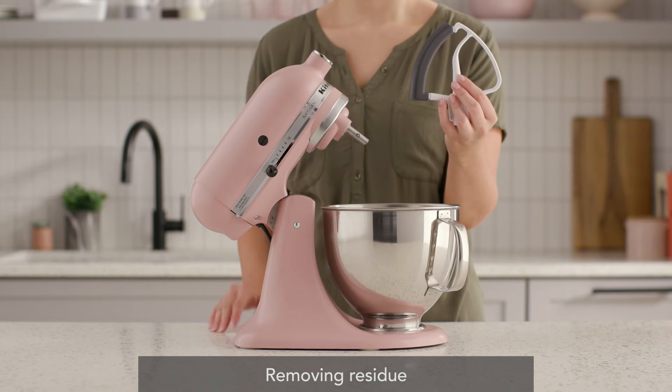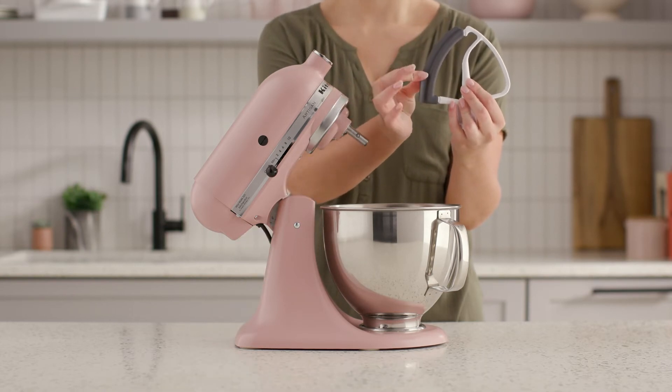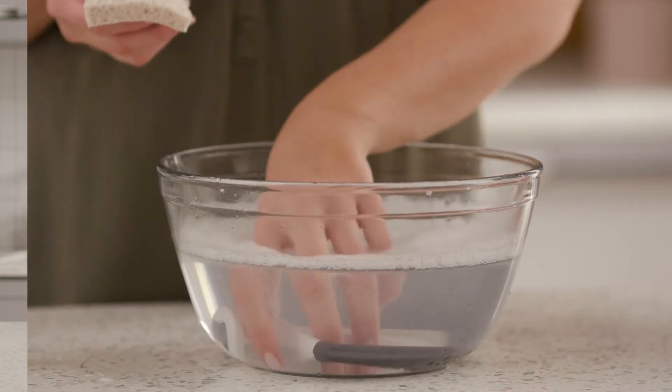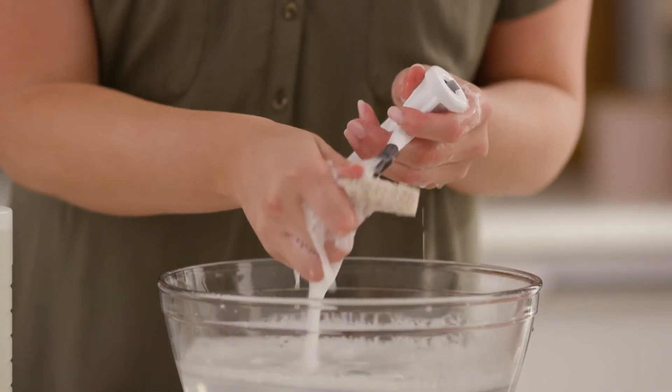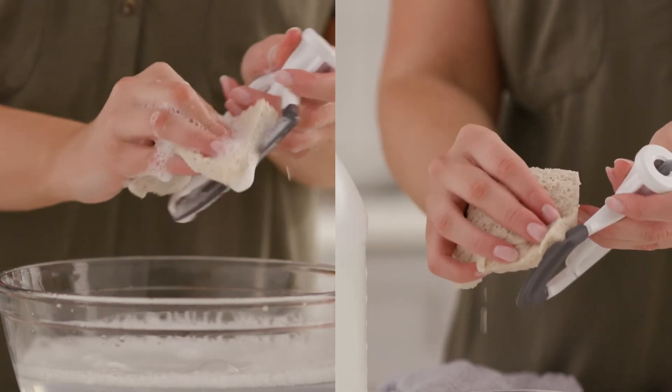Depending on the type of ingredients that were used, your beater may accumulate a sticky type residue. Try the following methods to remove it: wash the beater using a grease-cutting dish detergent of your choice and a soft nylon brush or sponge. If the residue remains, try cleaning the beater with some white vinegar.